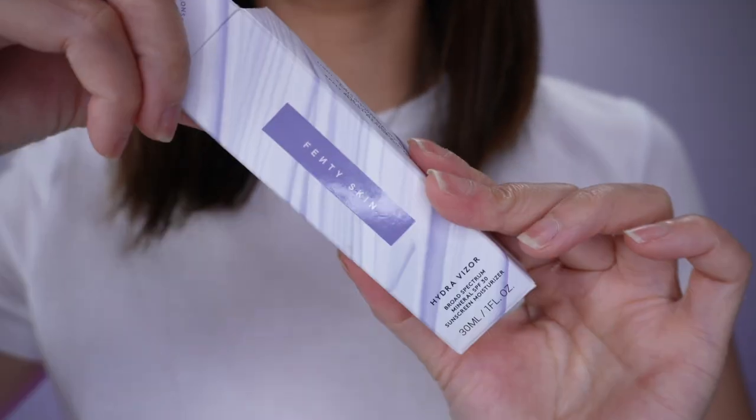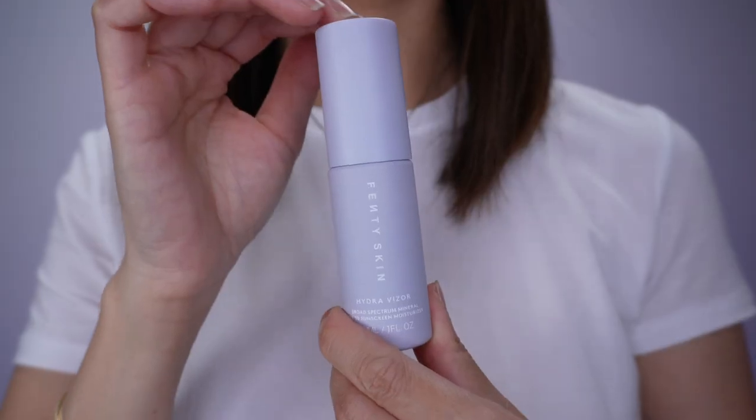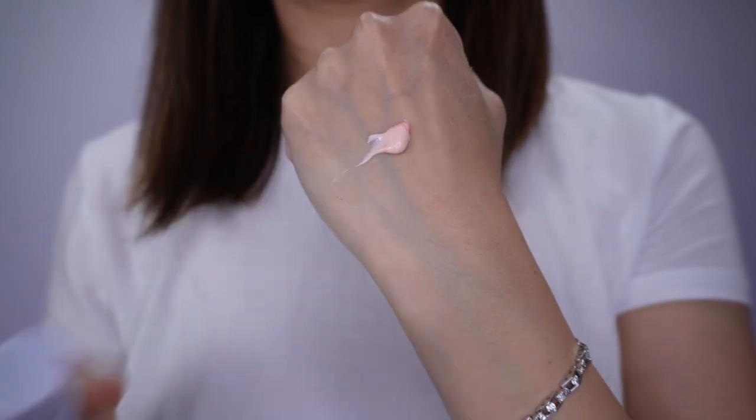Hey guys, welcome to my channel. In this video I'm so excited to be reviewing the new Fenty sunscreen — the new Fenty Hydrovisor Bright Spectrum Mineral SPF 30 sunscreen moisturizer. It contains zinc oxide.